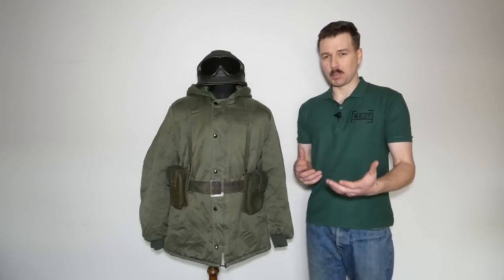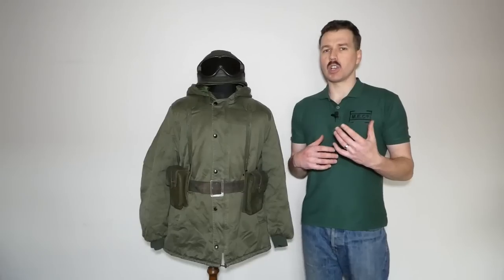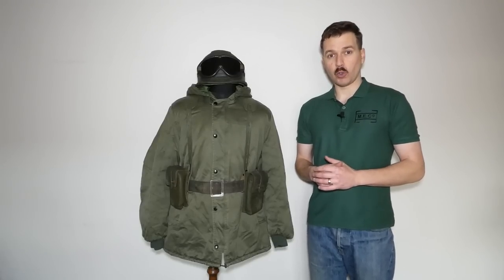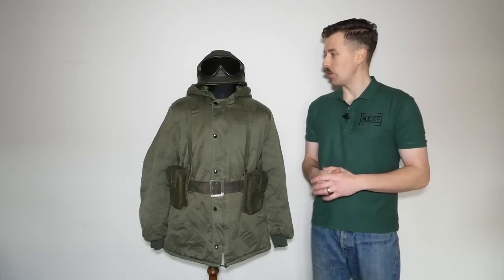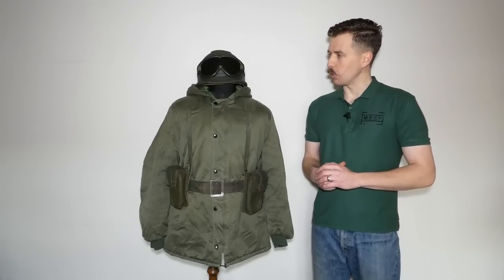In terms of British kit there's a lot of variation there as well. As you'll have seen in previous videos, I do like to collect some opposing forces kit to have these mannequins set up together. That's certainly true for the East German kit I have, the MVA kit which has turned up in previous videos, and this is a similar idea — to eventually make a comparison video with mannequins comparing Argentine and British kit from the Falklands era.